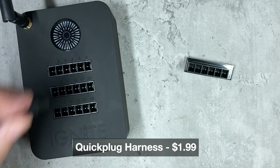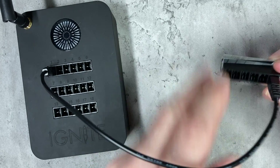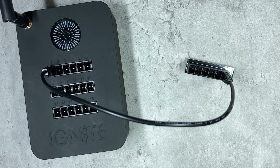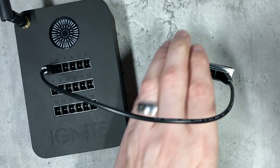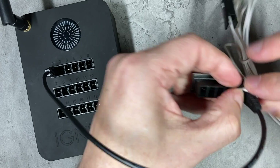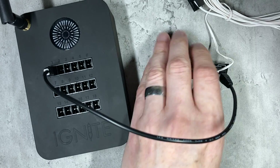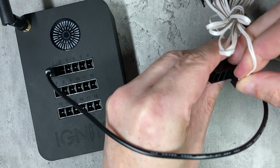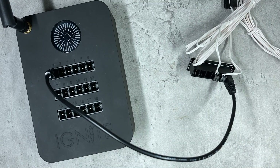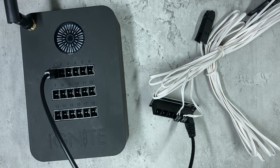It's really just a case of popping one end of the patch cable into the firing system, and then the other end goes into the input on the breakout board. From there you are simply connecting your Ignite clip-on igniters into the outputs instead of directly on your firing system. At the moment that's only going to fire one, which is not what we want — so now we're firing two, which is the recommended maximum on Ignite's website.